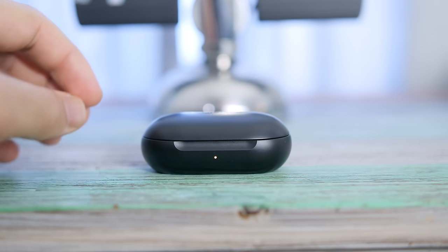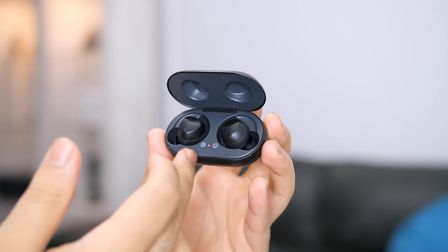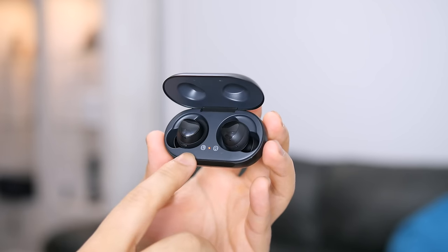One thing I need to clarify is that the red LED inside the case can either mean actively charging or low battery, which I think is kind of stupid because you never really know which one it is until you actually take the earbuds out. I think they should have just used yellow or amber for the inside as well — that would have made a lot more sense.